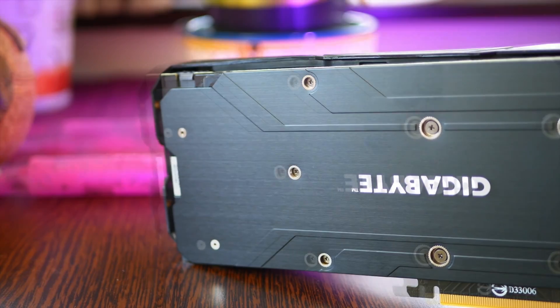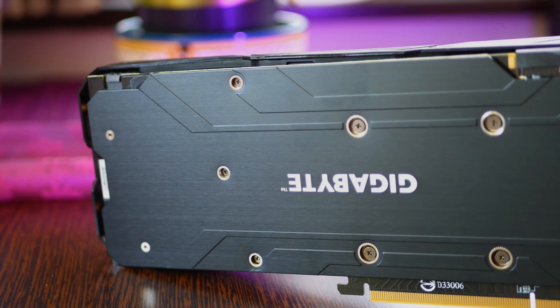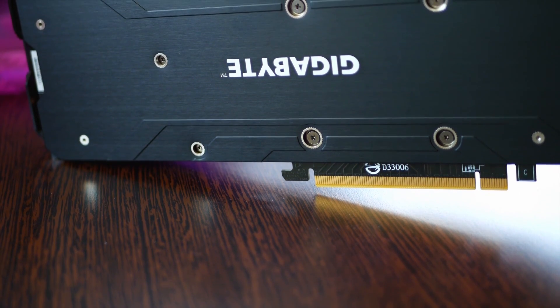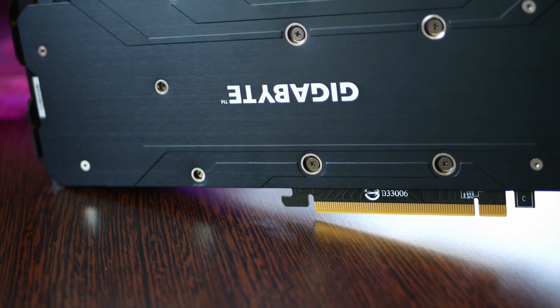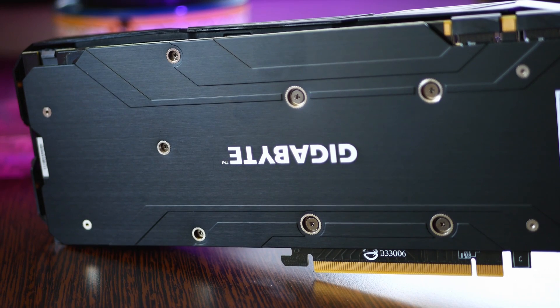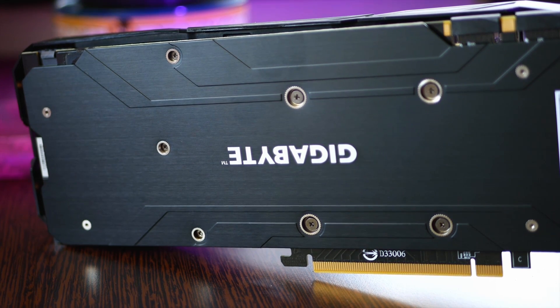The back of the card is covered in a brushed metal backplate that is very clean and only has the Gigabyte logo with the proper orientation — not like I've seen on some other cards. It still features an 8-pin power connector; all in all, 225 watts can be delivered to the card.